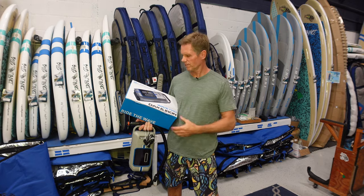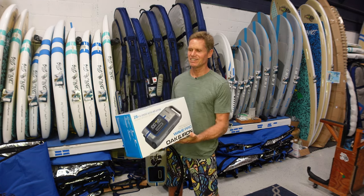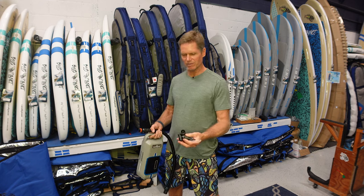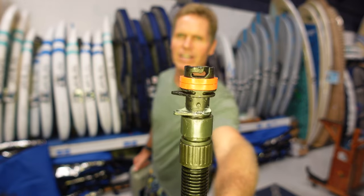The Oak and Iron Wave Pro with the built-in battery is really an excellent package — just a really nice pump. Highly recommend it.